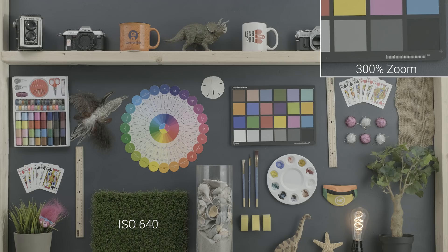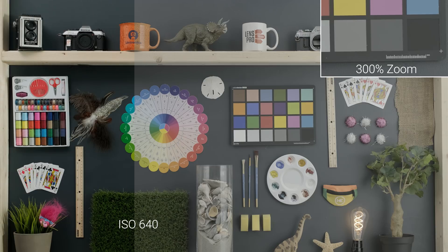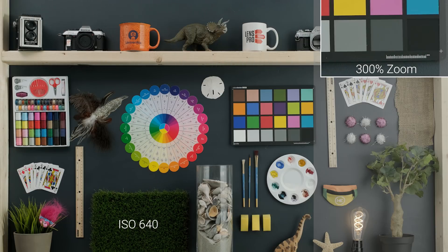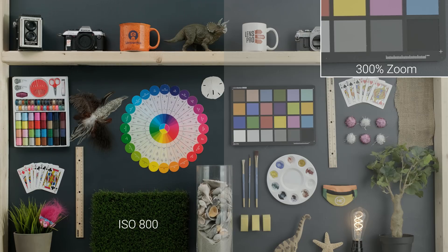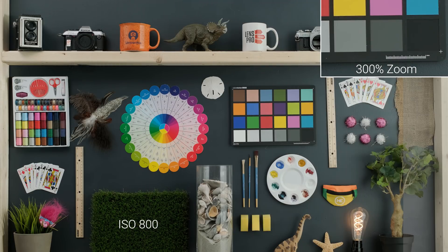So we're starting at 640, which is the lowest ISO you can get in F-Log, which you're seeing right here, and then we're grading it with the Fuji Eterna LUT, which you can download from Fuji's website — I'll also link to it in the description. In the upper right-hand corner we have a 300% zoom-in so you can see what sort of detail loss we're getting as we go into these higher ISOs.